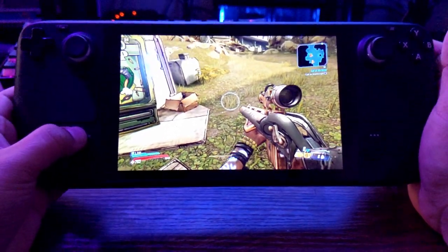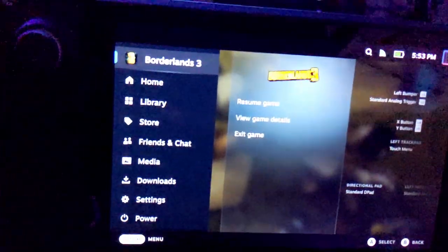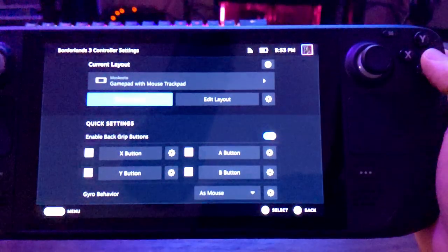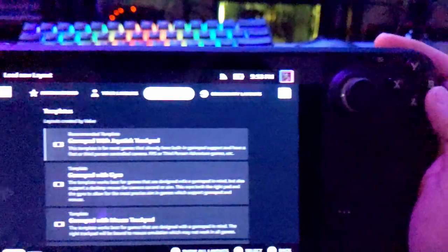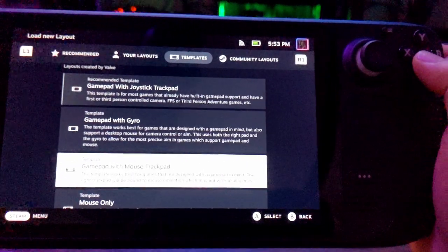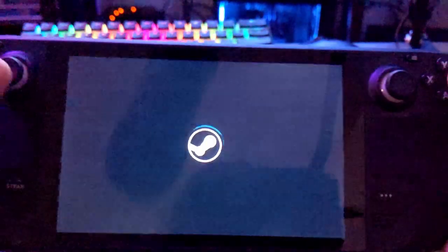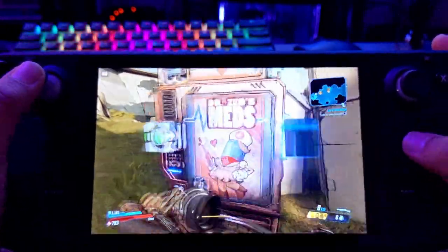I'll scrap this config and start from scratch. First things first, hit the Steam button. You're gonna start at the top where it says Borderlands 3, navigate to the right twice, down to controller settings, and go up to templates. We're gonna go to gamepad with mouse trackpad — this is a good base template. It's just all standard gamepad controls with the trackpad acting as mouse. There's no gyro, nothing like that, just a simple control scheme.